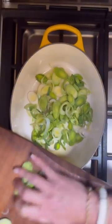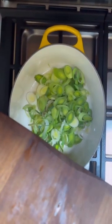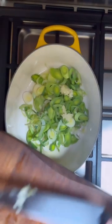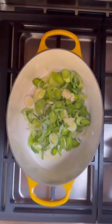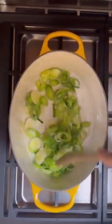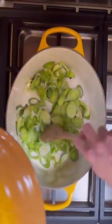The pan is over a medium heat with a tablespoon of olive oil. I'm adding in my leeks and my crushed garlic. I'm going to give them a little stir and then I want them to really sweat down before I add in the spinach. I'm putting a lid on it.